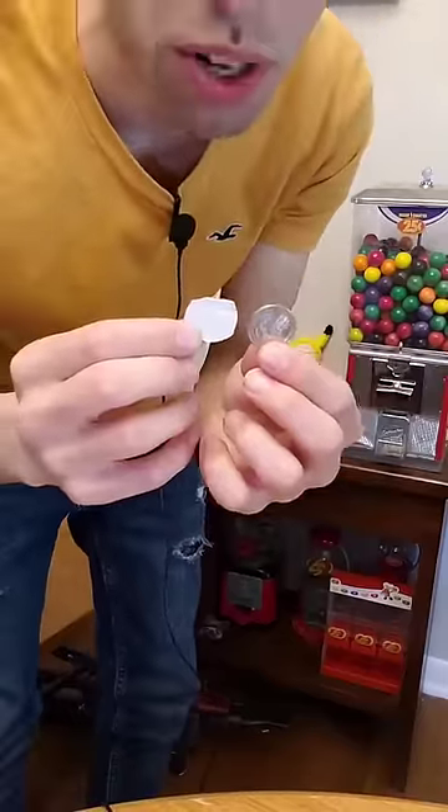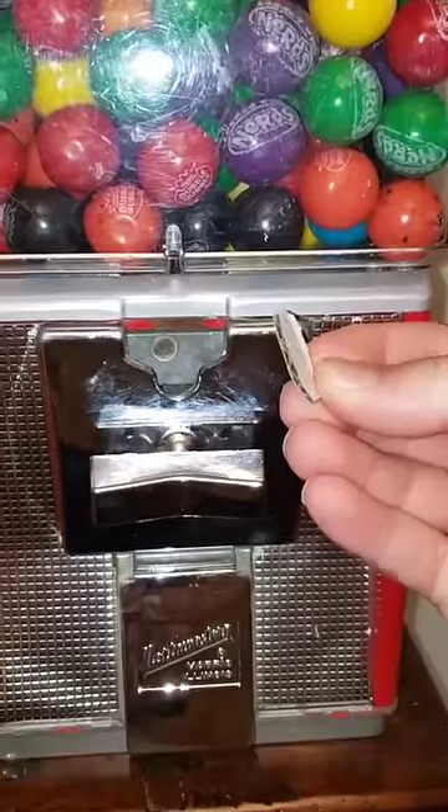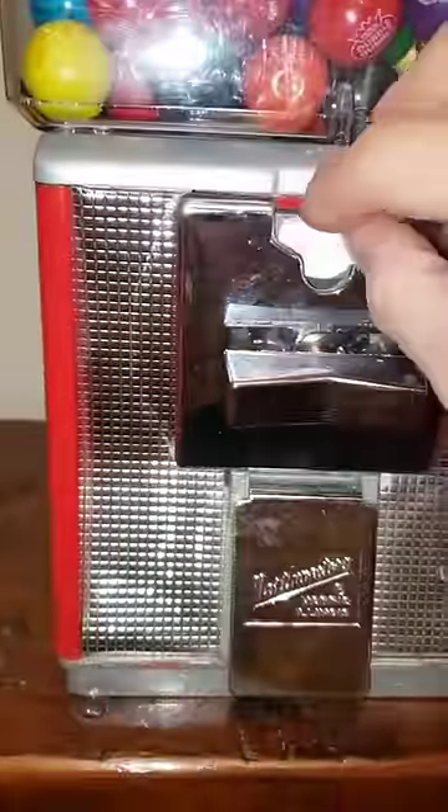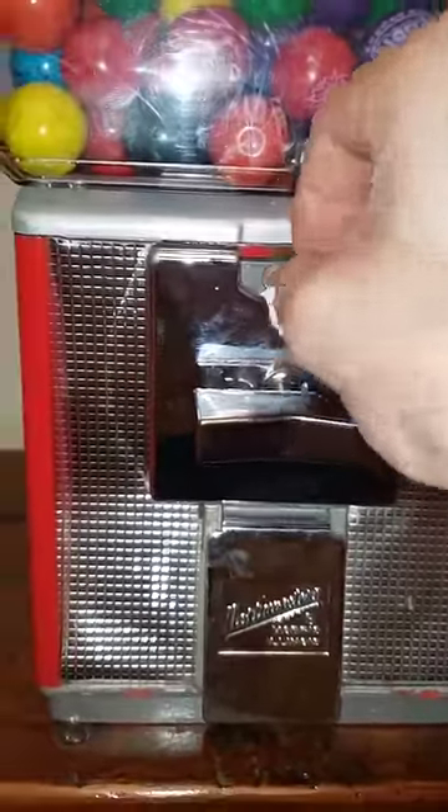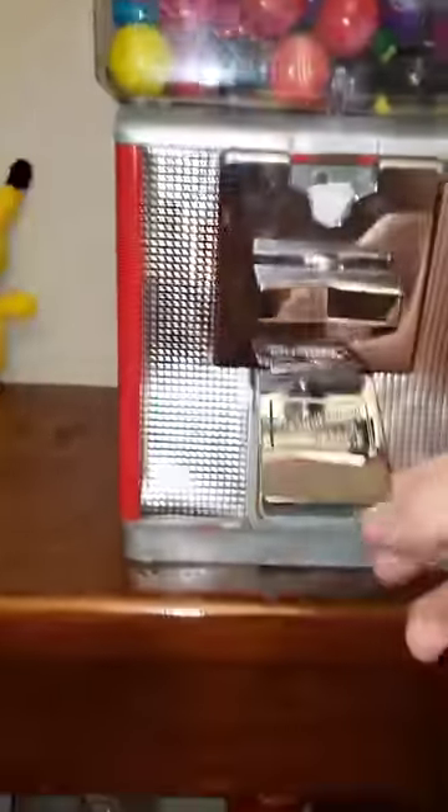That looks decent. Let's see if we can get it to work in the gumball machine. This tab had a nice rounded bottom, so I'm thinking it should fit in there perfectly — I didn't have to really trim that at all. Let's see if we can get it to go in here. That looks good. Now let's see if we can get it past that lock point.